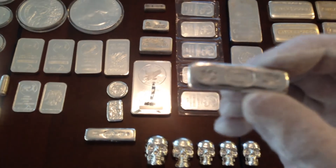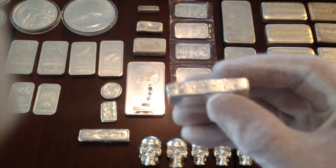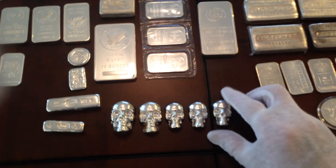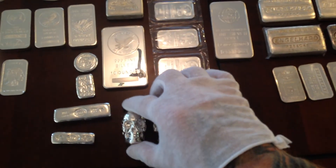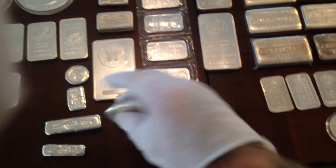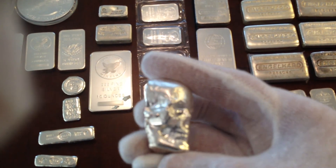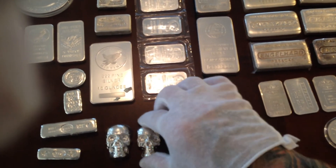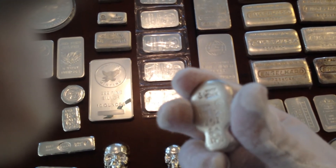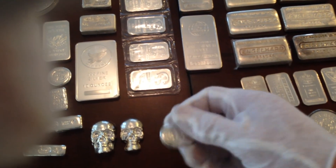They have this two ounce rat and cat piece — it's got little spiders on it, two ounces, also serial numbered. And these skulls are some of my favorites: five ounce, three ounce, and these are twos. Each one is serial numbered. The three ounce has the best detail — outstanding. And the two ounces are also serial numbered.